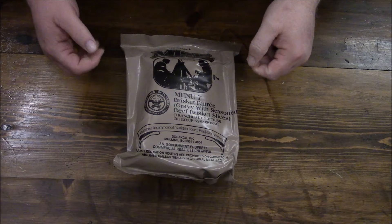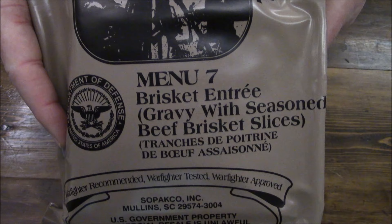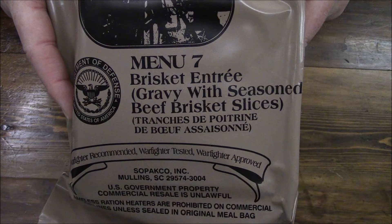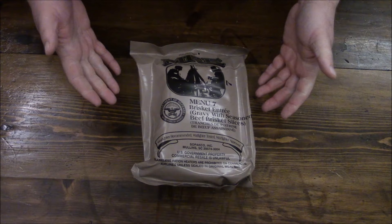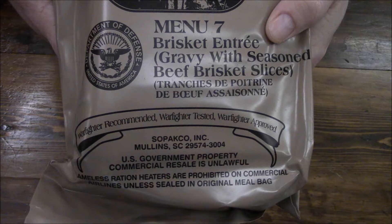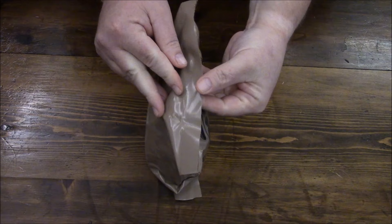Hey guys, heading back to our menu series 1 through 24 of our 2018 date of production rations. We are looking at menu number 7, brisket entree gravy with seasoned beef brisket slices, key rice. Essentially this is beef brisket and gravy. Again this is from Sopaco, as all of the rations through menus 1 through 12.